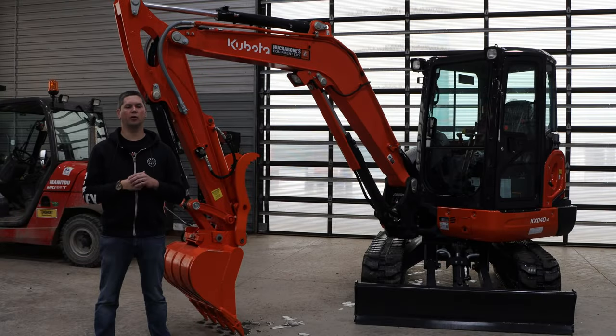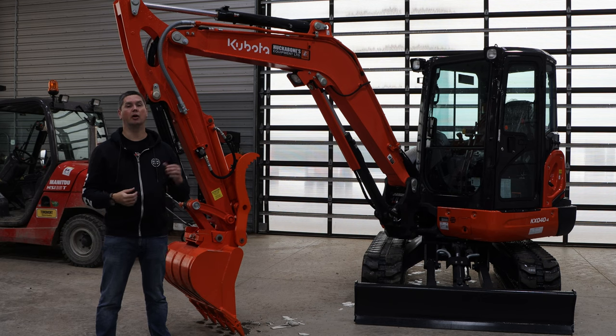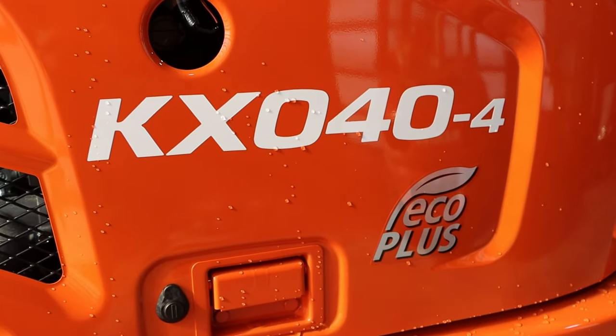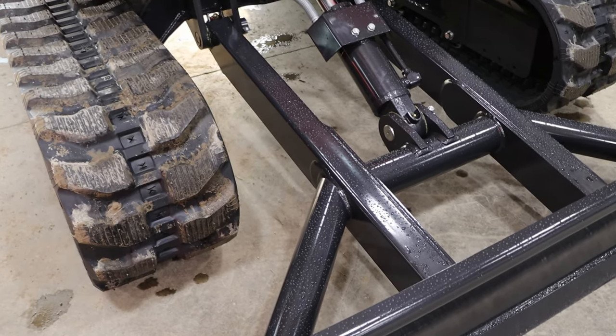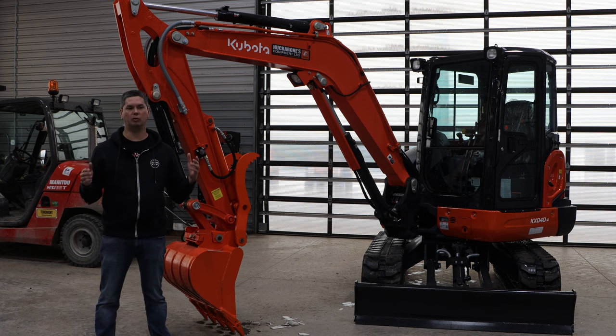The KX040 is a four-ton machine from Kubota. Weight-wise, if you get an open station with a straight blade, it's going to start around 9,200 pounds, all the way up to a six-way blade on a cab model at around 10,500. In Kubota's excavator lineup, you're going to have either the U-series or the KX-series. U-series is minimal or no tail swing, whereas the KX obviously has a tail swing — the KX040 fits in the tail swing model. It replaced the KX121, a long-produced machine from Kubota for about 10–12 years. Being Kubota's most popular unit in the excavator lineup makes it probably the hardest unit to get right now.